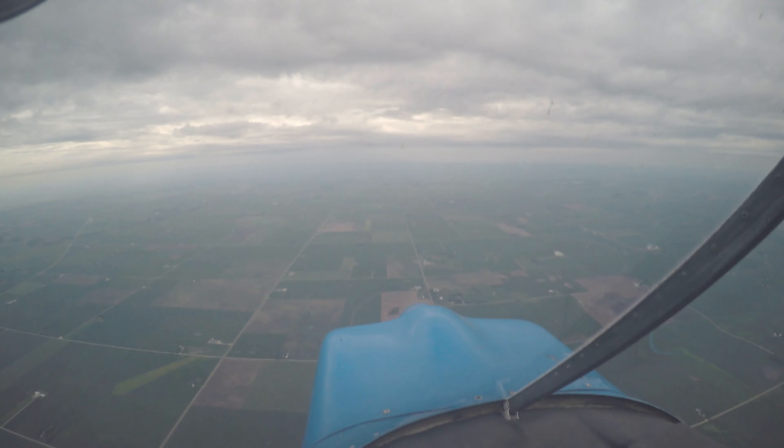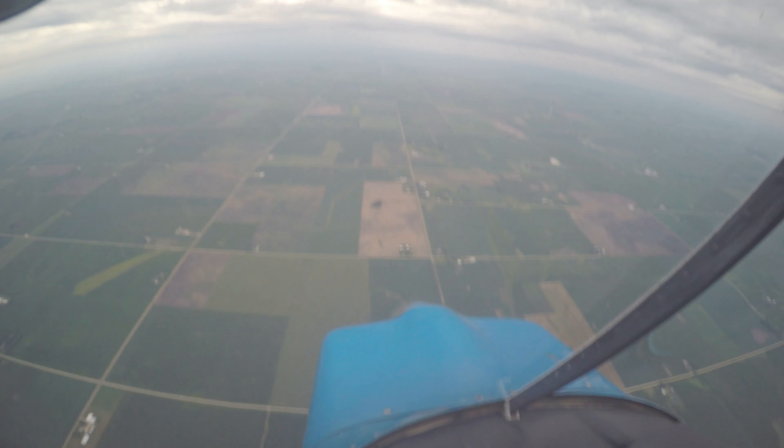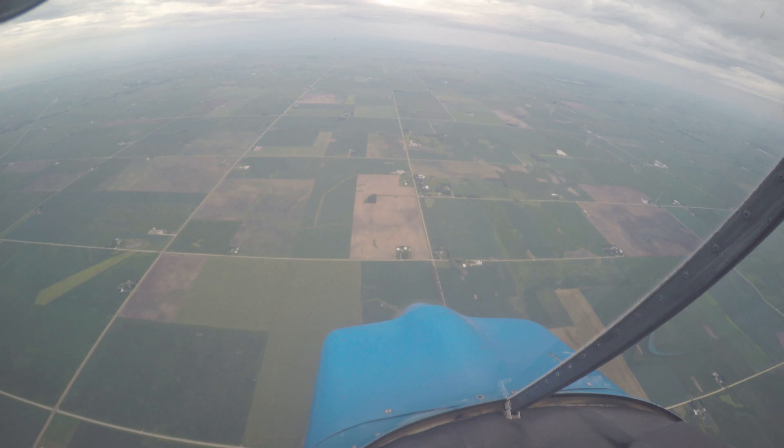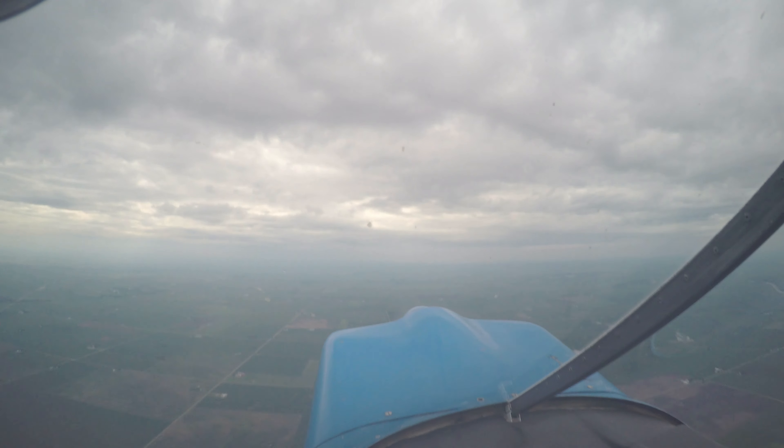So on this one, we're going to pitch forward for 160. Same thing with the power — anytime we're pointing down, we're going to pull some power out. And just holding it there. 160. And then it's pretty tight — pull back. And introducing the power back up to pull. By the time we're pointing up.